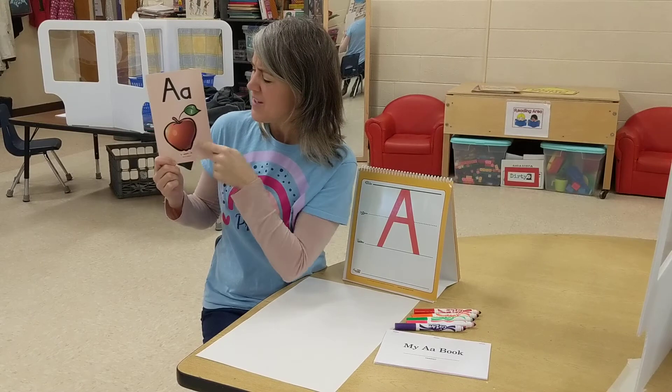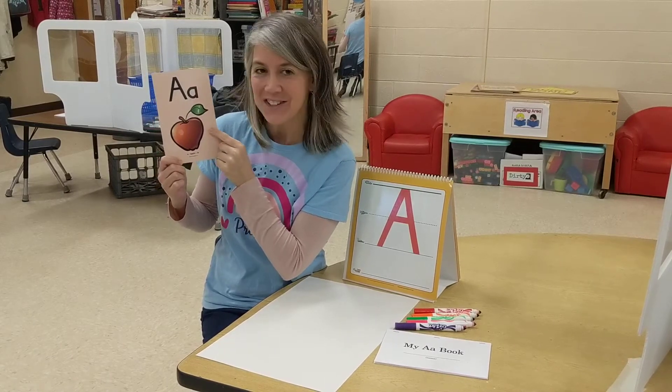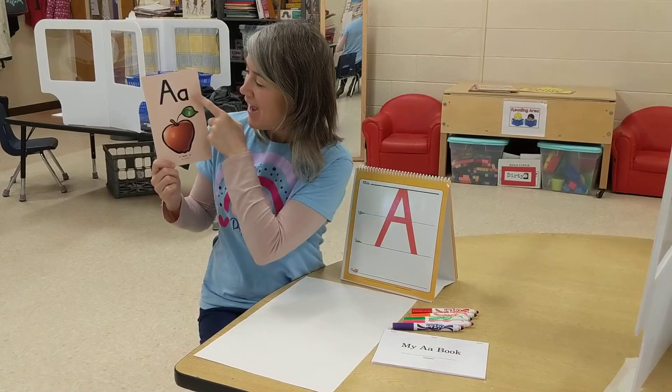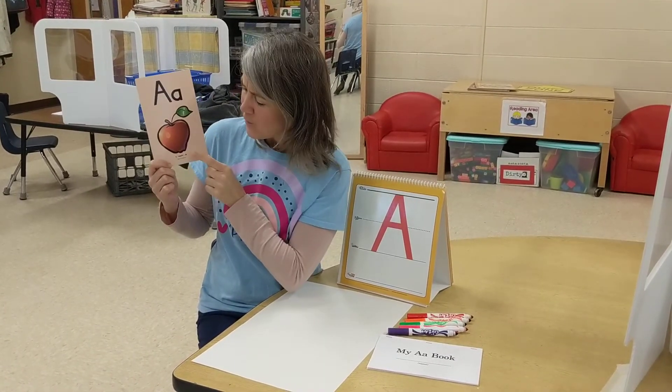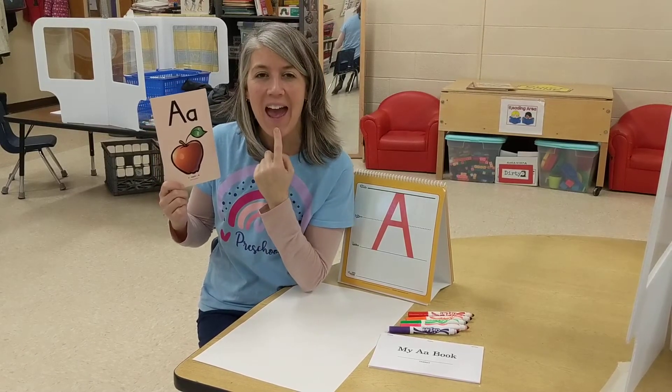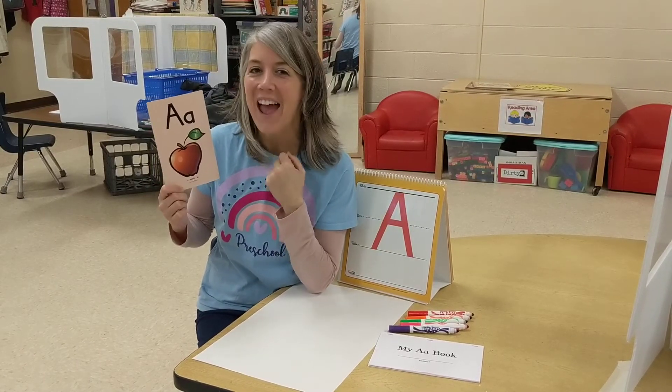Do you know what this is? Something red. It's delicious to eat. If you said apple, you're right. A, apple. And what sound does the letter A make? It makes the sound A. Can you try that? A.